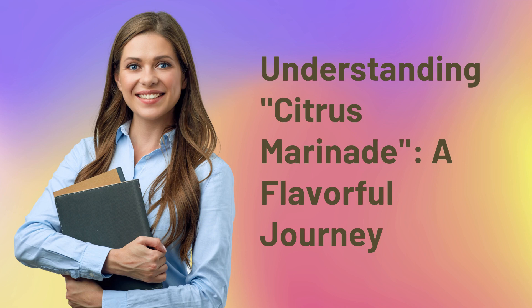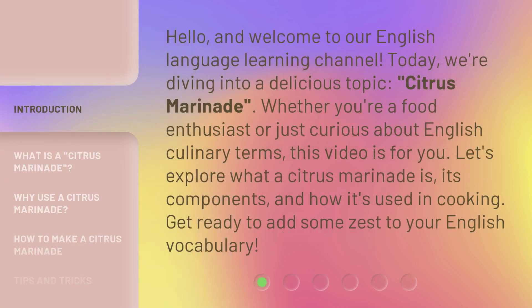Understanding Citrus Marinade: A Flavorful Journey. Hello, and welcome to our English Language Learning Channel. Today, we're diving into a delicious topic: citrus marinade. Whether you're a food enthusiast or just curious about English culinary terms, this video is for you. Let's explore what a citrus marinade is, its components, and how it's used in cooking. Get ready to add some zest to your English vocabulary.